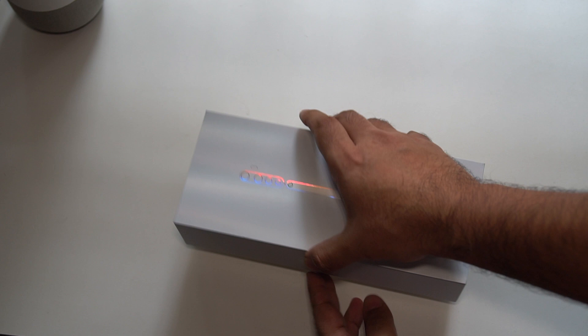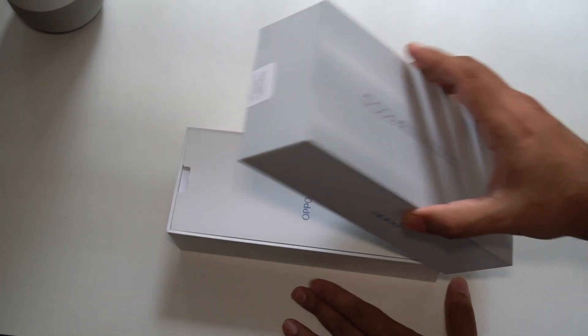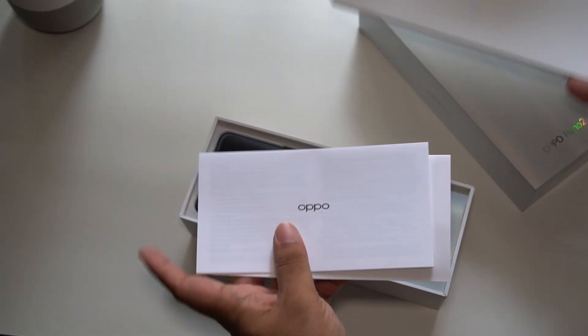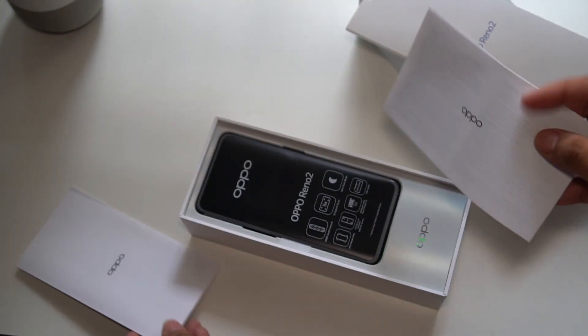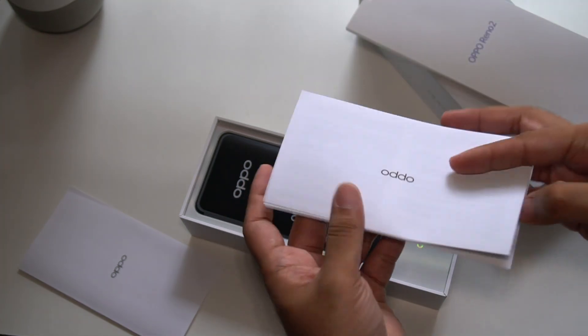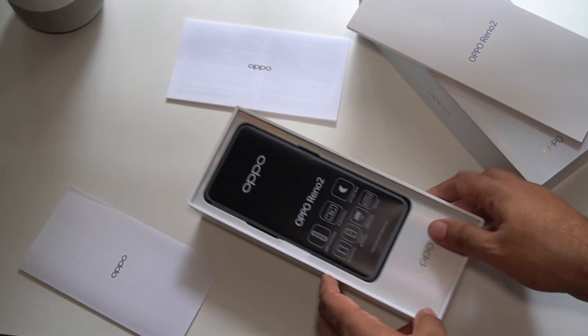Let's open up the box. You can see the Oppo Reno 2 branding right there. Some quick start guide information and warranty information as usual. And then you have the Oppo Reno 2.